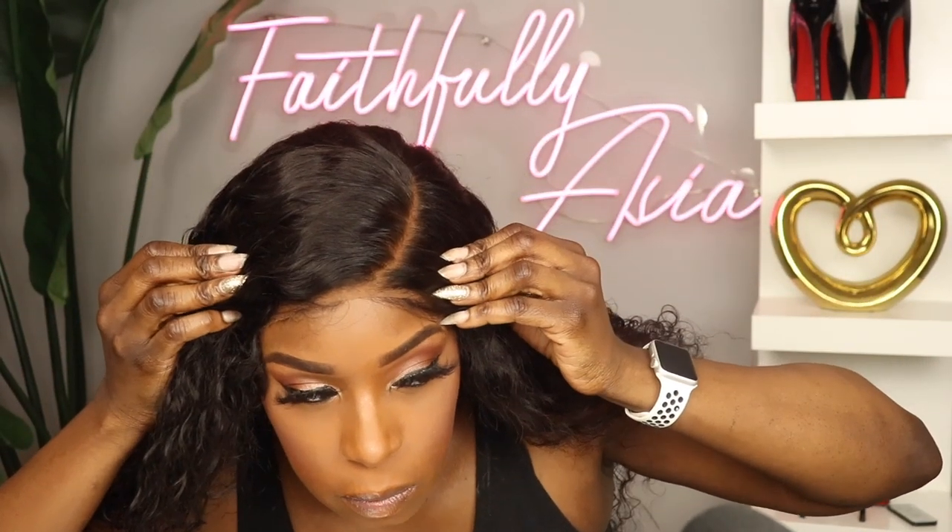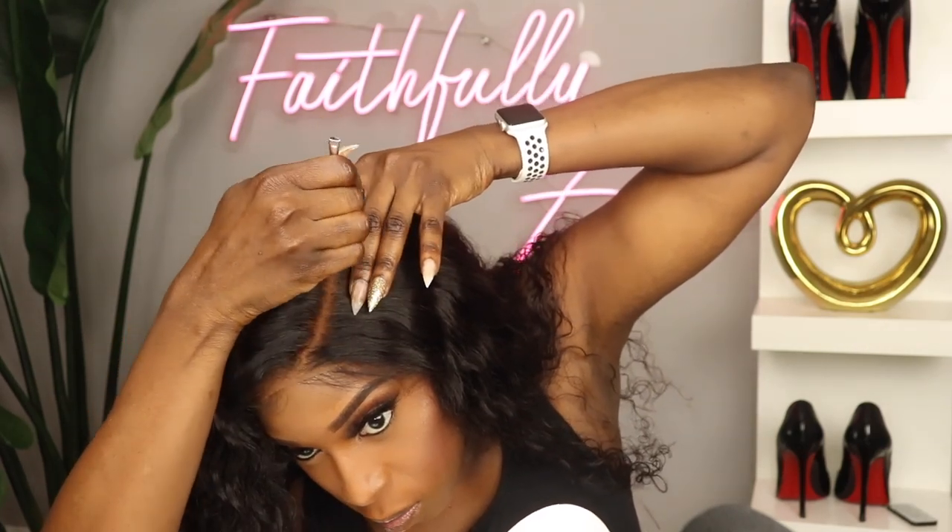I went ahead and bleached the knots and I did end up over-bleaching them a little bit — it happens to the best of us. I did it for my normal 20 minutes but I think because this lace is so thin it really took to bleaching quickly. So I'm going to apply some of my face powder to the inside of the unit along the parting area. This is basically how you would wear your unit if you decided to wear it glueless, though I am going to spray it down with my Got2b Glue hairspray.